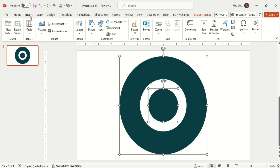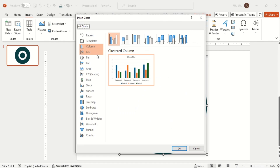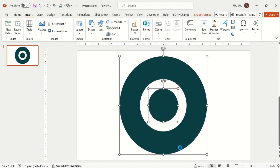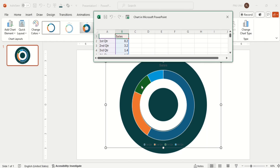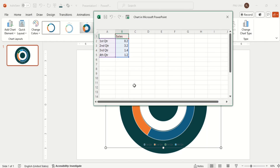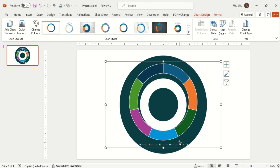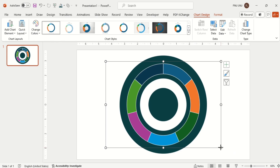Then go to the Insert tab and take our donut chart. Add the data from the actual sheet — I am taking 7 equal parts here. Now delete all the chart area content as we only need the main part.